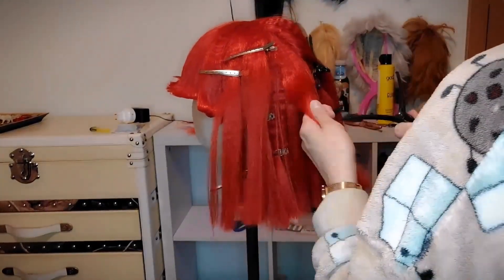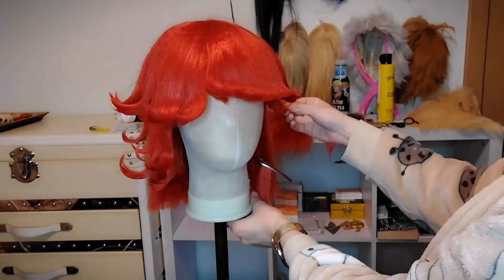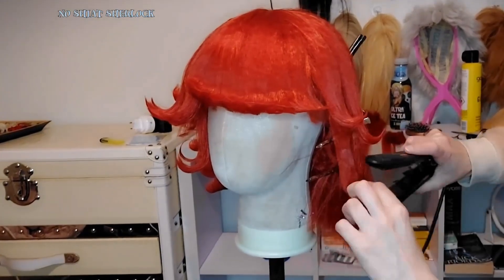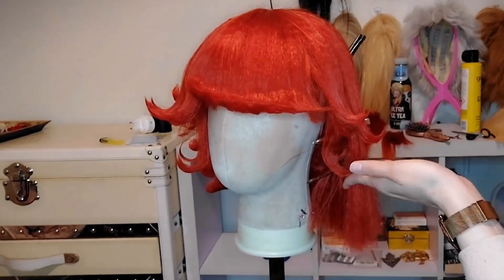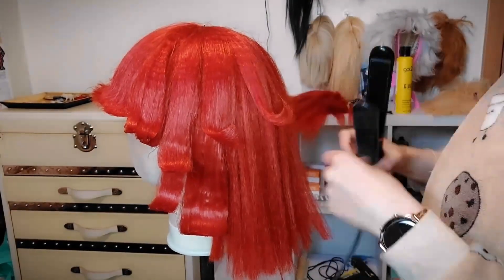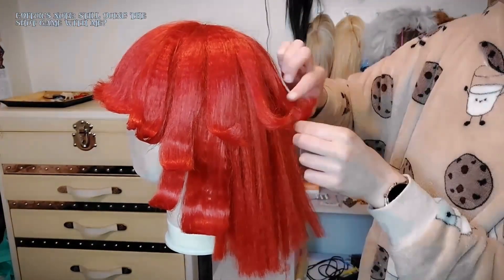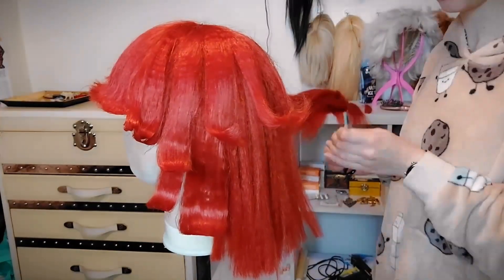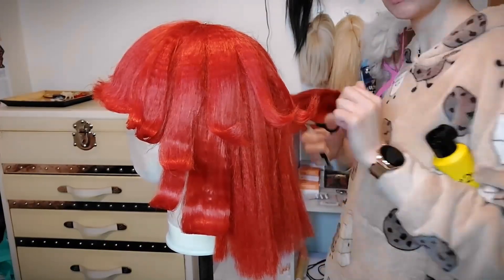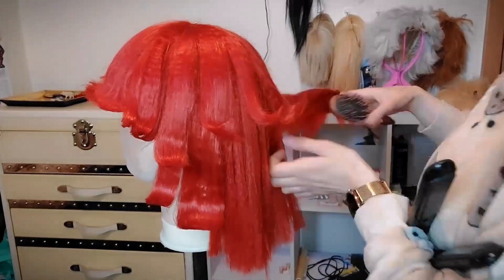I should probably get a new stand because this one is broken — it's a little annoying; sometimes I'll just be lying down and I just hear a boom and it's the stand falling. Now we do the horns on the back. I'm not sure if they're called horns but I like to call them that because they look like little horns. The heat really shapes the hair, as you can see.